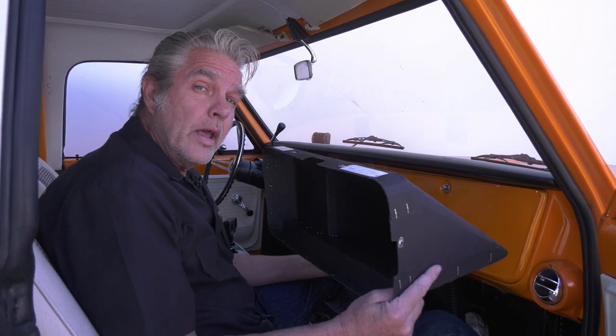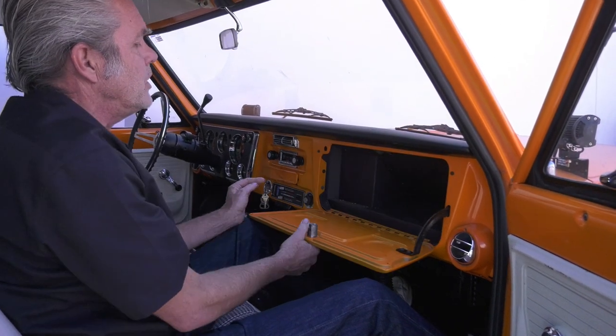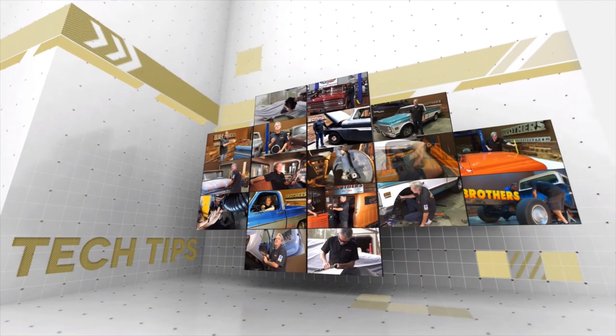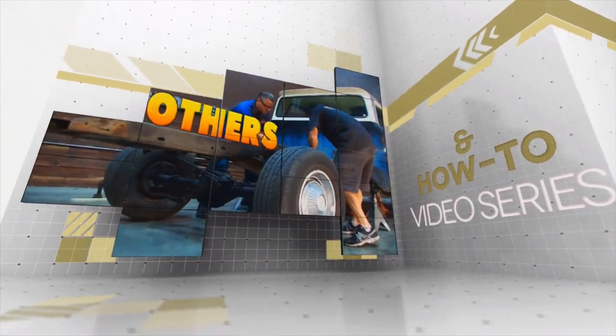Replacing the glove box on a 67 to 72 Chevy truck or GMC doesn't seem like a big deal, but we do get a lot of customer requests on how to install them — going from the front, going from the back. Today I'm at Brothers Tech Center to show you how to replace the glove box. I've got an AC hose hanging down and a couple of wires, so I'm going to kill two birds with one stone. Stay tuned.